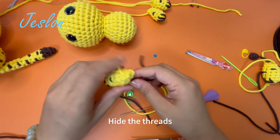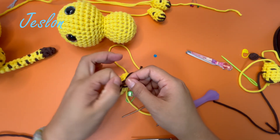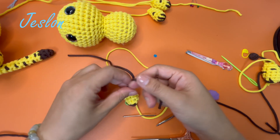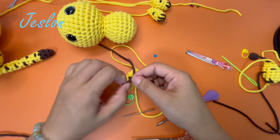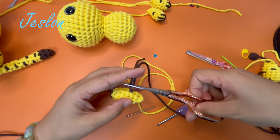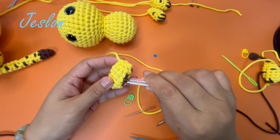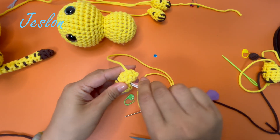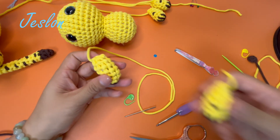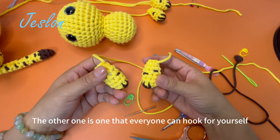Hide the threads. This is the same method — the other leg is one that everyone can hook for themselves.